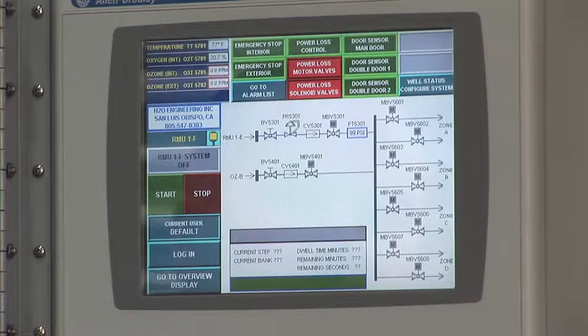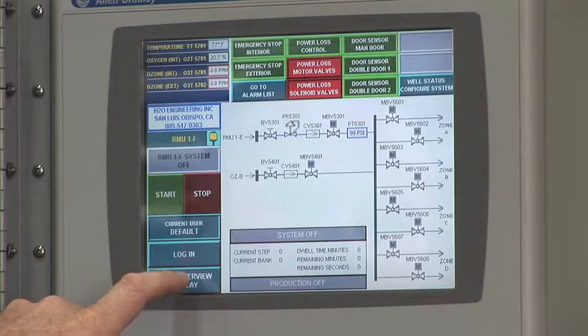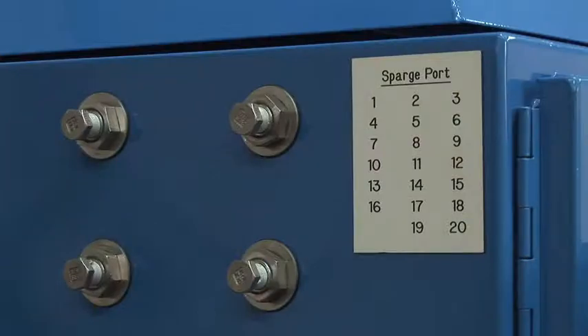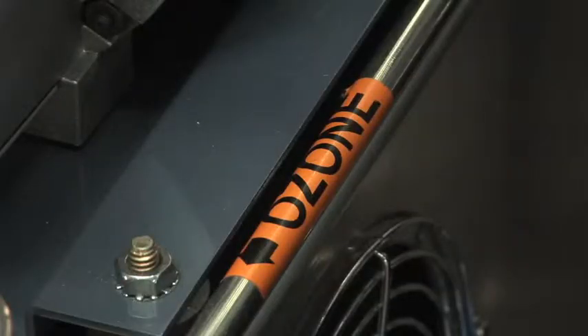IntelliZone basically allows the operator to come in and program up to 100 steps. In each step, the operator can select any valve — he can do valve one five times in a row or ten times in a row. He can select any gas: air, ozone, ozone only, oxygen — all the same valve, three different steps in a row.